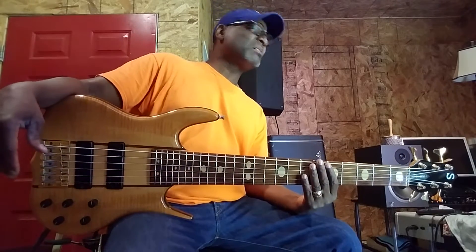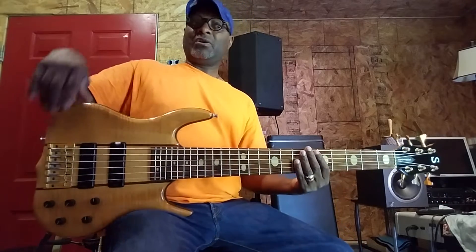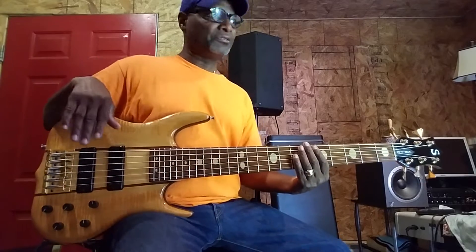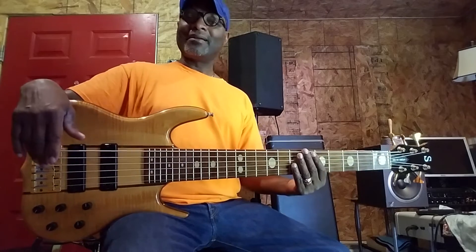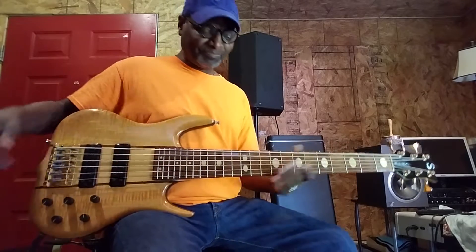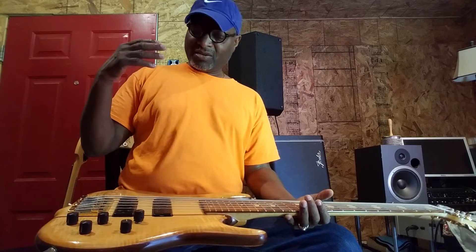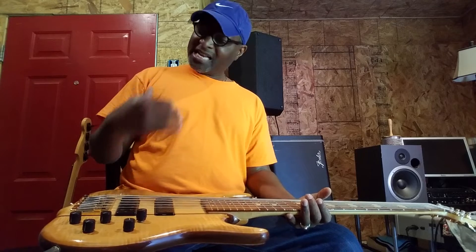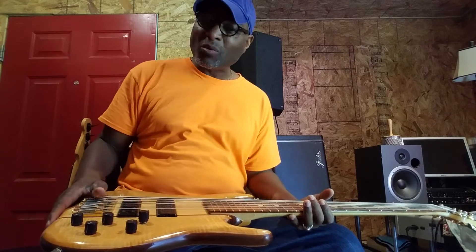What's so good about a Ken Smith? Everybody asks - oh man, what's so good about a Ken Smith? Well, there's a lot of things great about Ken Smith. It's the body woods, his whole attitude toward bass, his whole concept. It's a lot of great things about a Ken Smith that's good. And it's not a one-trick pony.